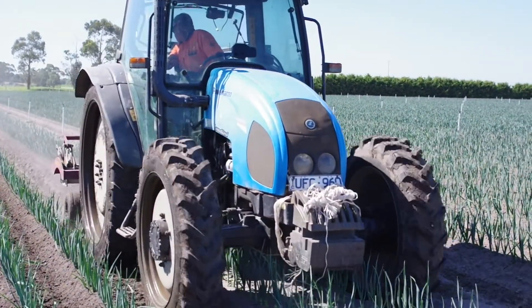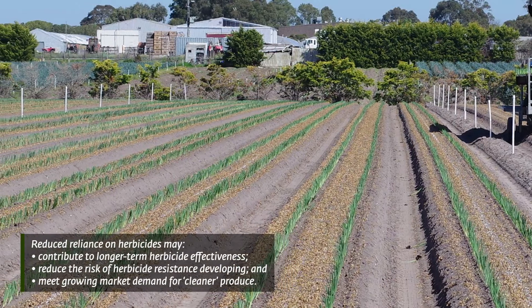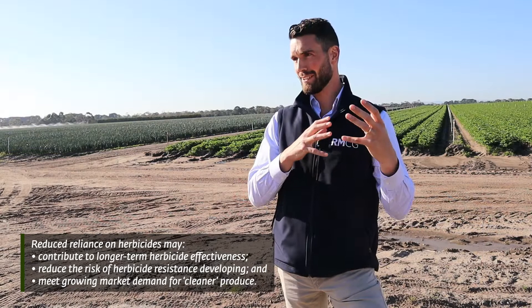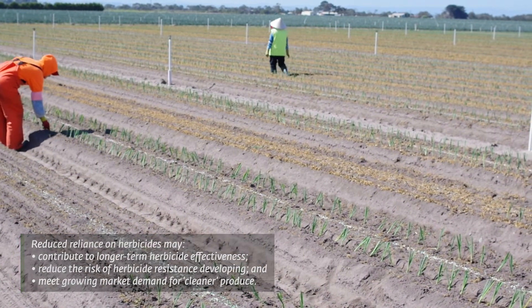Specifically around integrated weed management and some of Adam's practices like the stale seedbed and intra-row tillage, it's a really important lesson for other growers in learning from what these leading growers are doing. What Adam's managed to demonstrate here around weeds is that innovation doesn't necessarily mean something really costly or complex — it can actually be looking at an existing problem in a slightly different way and doing little things differently or at different times. The stale seedbed is a great example of reducing reliance on pre- and post-emergent herbicides, and with the market demanding cleaner produce and issues around resistance management, those cultural controls and looking after the chemistry we've already got are really good approaches.